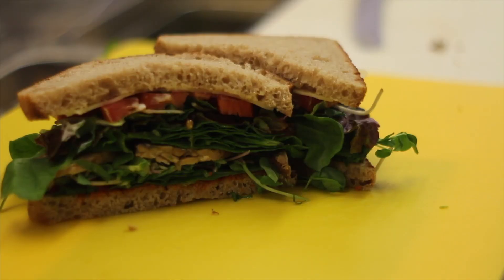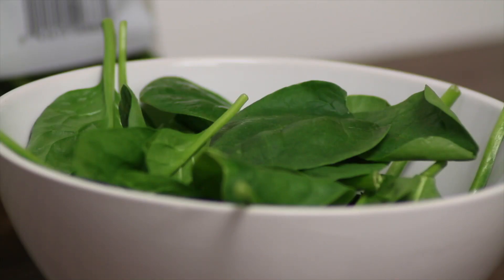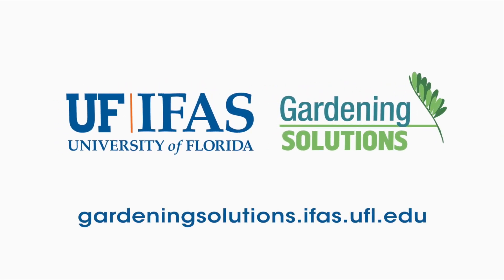People are often pleasantly surprised by the amount of food these setups can produce, and it's a wonderful opportunity to educate children and adults about how food grows. It's also convenient to pick a sprig of basil to put on your pasta or a leaf of lettuce to put on your BLT without having to run out to the store. For more information about hydroponics visit GardeningSolutions.com or your local county extension office.